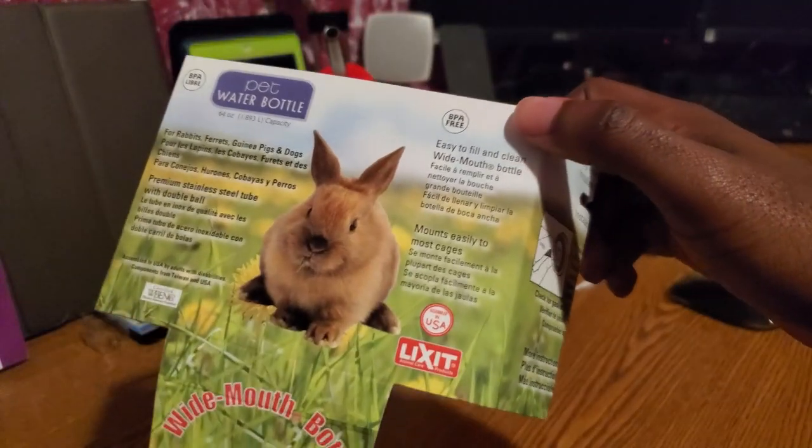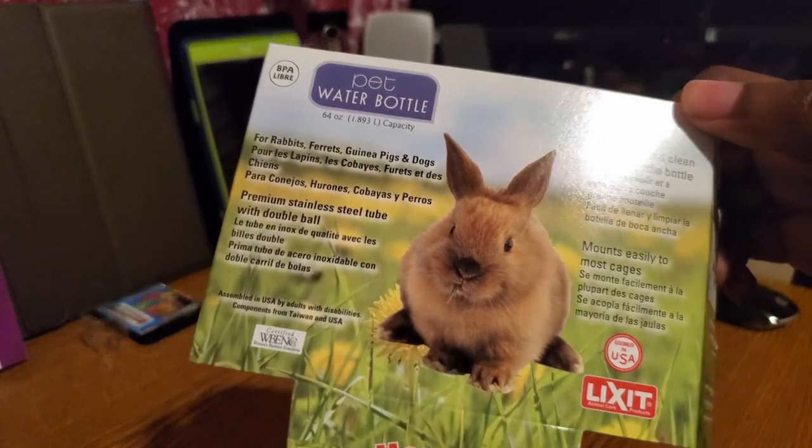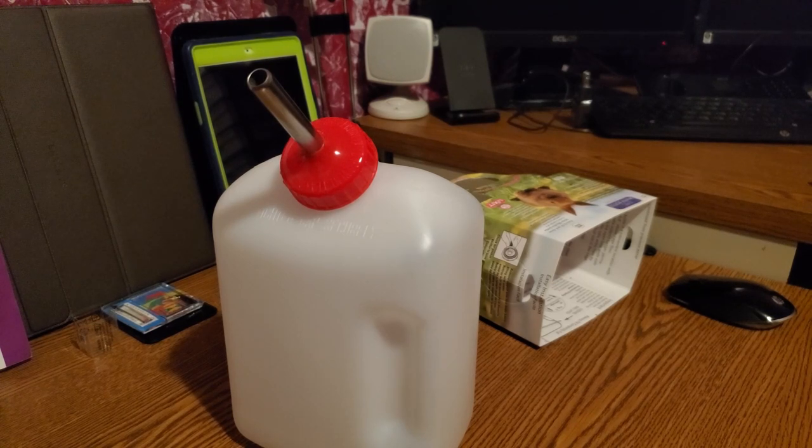This is the largest size pet water bottle I found, which is 64 ounces — for rabbits, ferrets, guinea pigs, dogs, whatever, but also for fish. If you're going to be setting up a reef tank with a pet bottle, you want to use the largest pet bottle that will fit your tank or that you can find. On my five gallon tank I had a 32 ounce pet bottle that lasted two days, so with a lid it would last significantly longer, but without a lid you're going to need the higher volume.